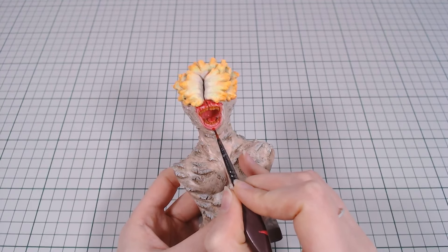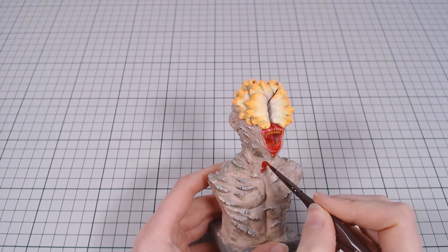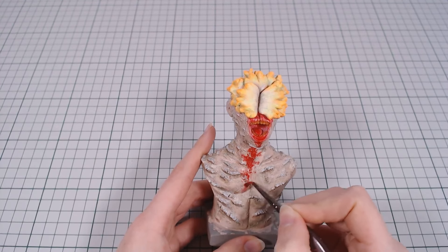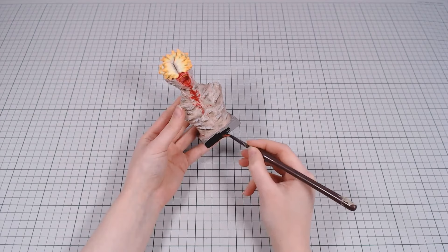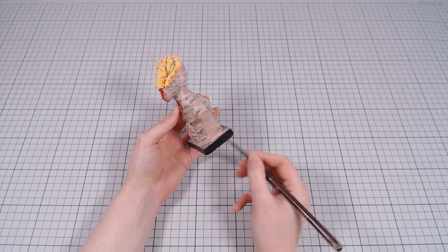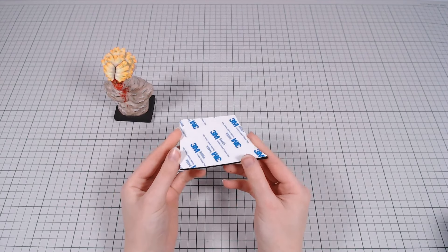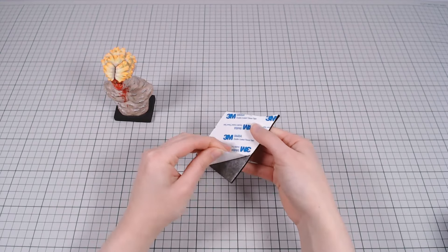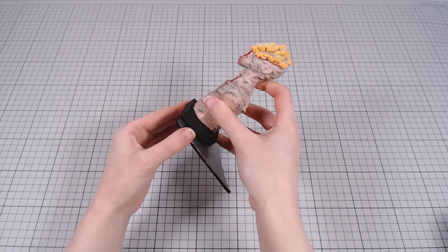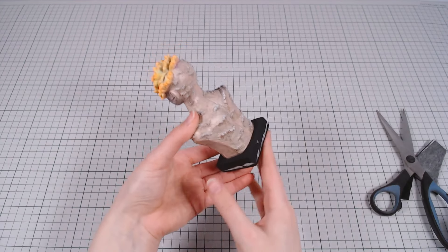Lastly, I added blood around his mouth and chest. The little base square gets painted black. I'm pretending to be fancy and using a felt sticker to make the bottom nicer, like a real sculpture. I scraped off a bit of paint, but that can be easily fixed.